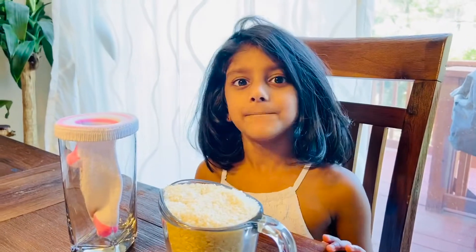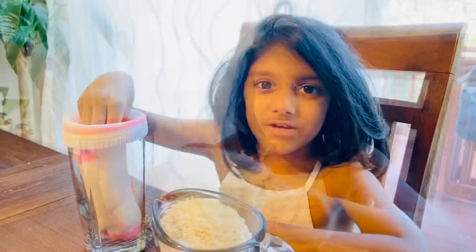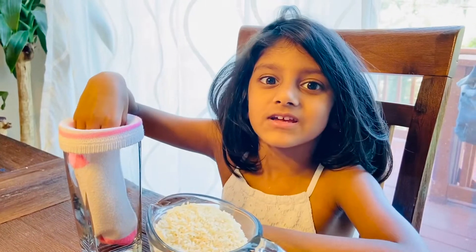Let's pour the rice into the sock. Push the rice in between.